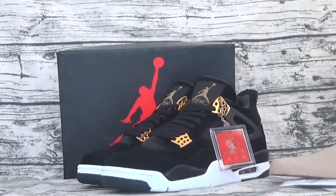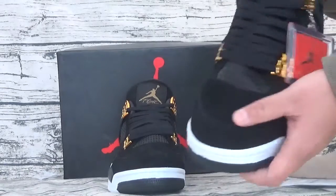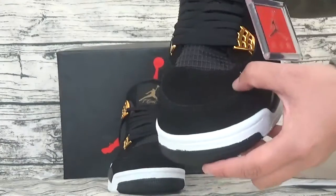Let's look at this shoe. This shoe cap. I have used a blade gun later.